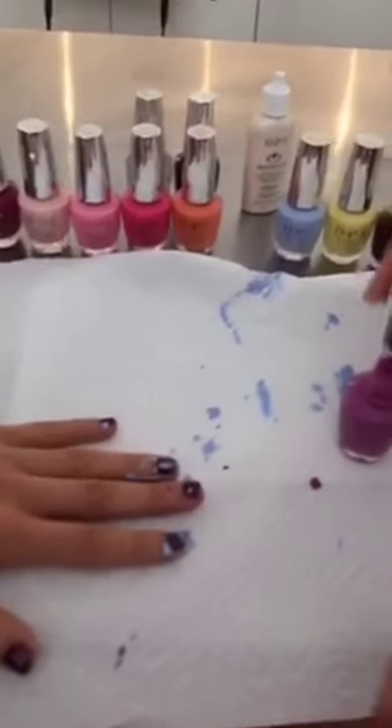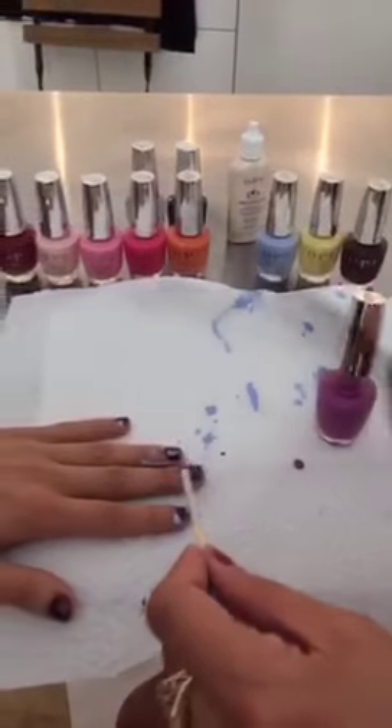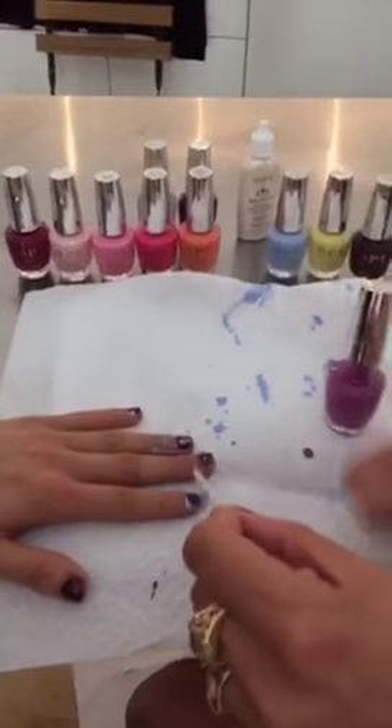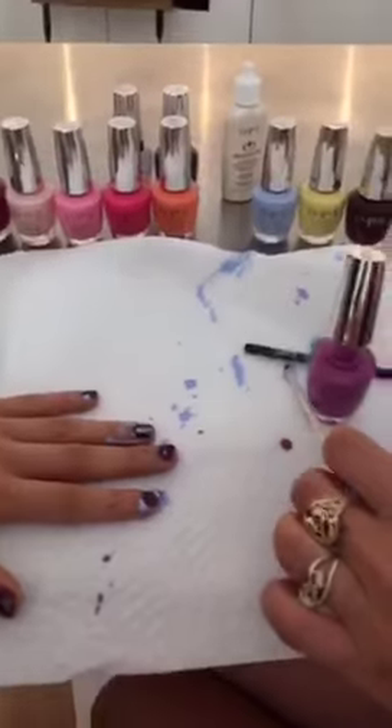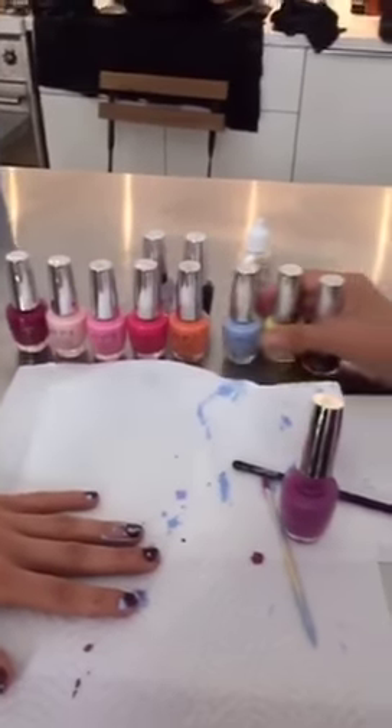So these are all the OPI Infinite Shine shades. How many are there? There are 30 new shades coming out in September — our classic, iconic shades like Lincoln Park After Dark, Topless Beach, Bubble Bath, Big Apple Red — all 30 iconic shades you know will be out. And there are just so many Infinite Shine colors now.